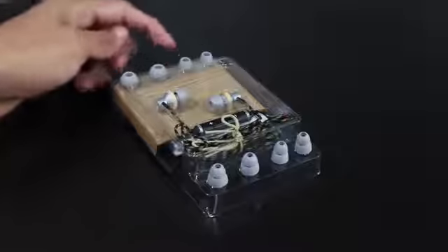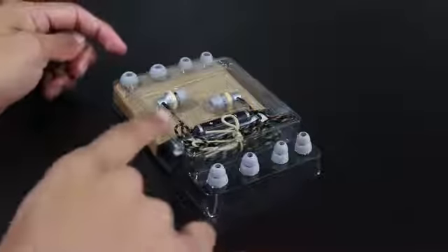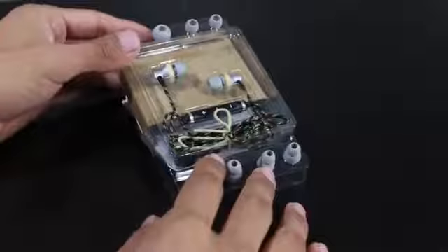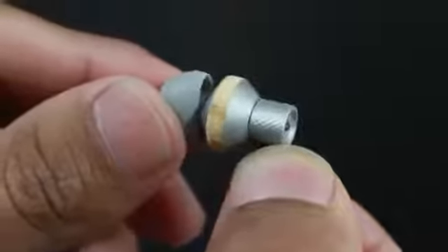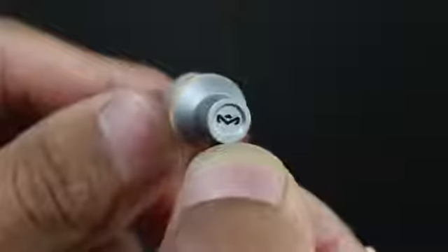You will get a set of five earbuds — four on the side and one actually on the earphones themselves. Besides that, you get a couple more things we'll look at in a second. Taking a closer look at the earphones, you can see the bamboo and aluminum around the earlobe.